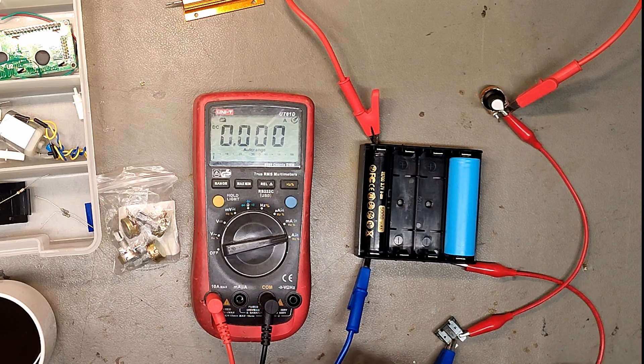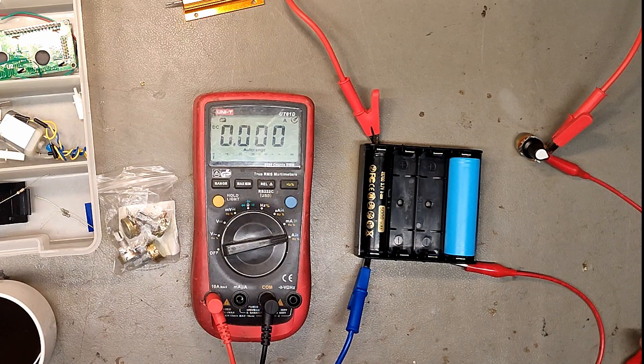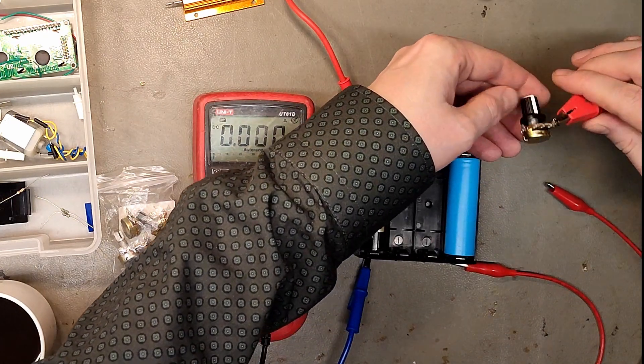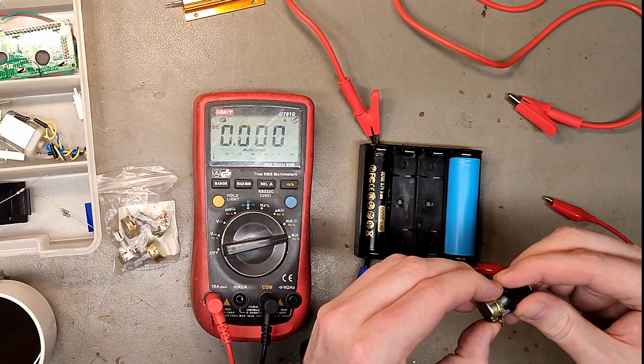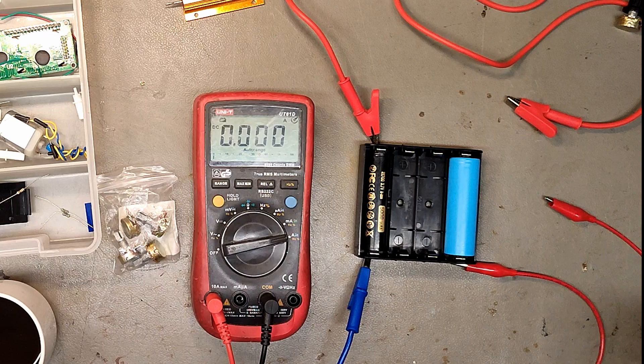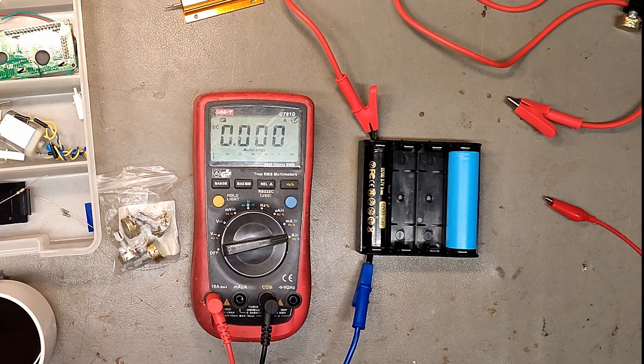Where did this go? It's smoking — it smells burnt. So I'm gonna quit this experiment. Probably did something wrong, but I'm gonna redo this with a resistor — that seems the safest way to do this.